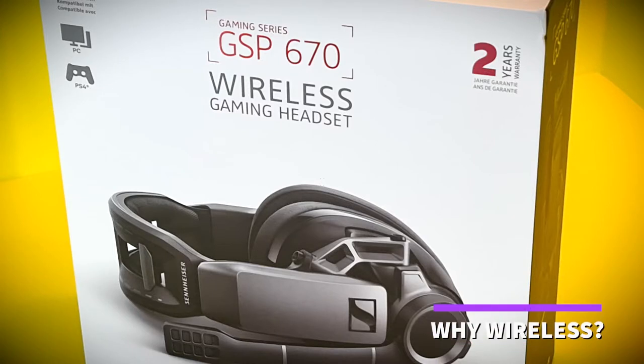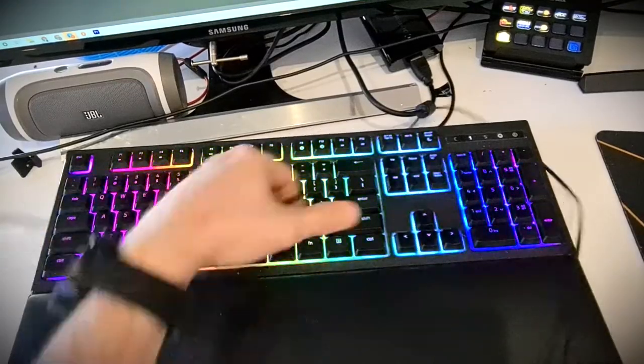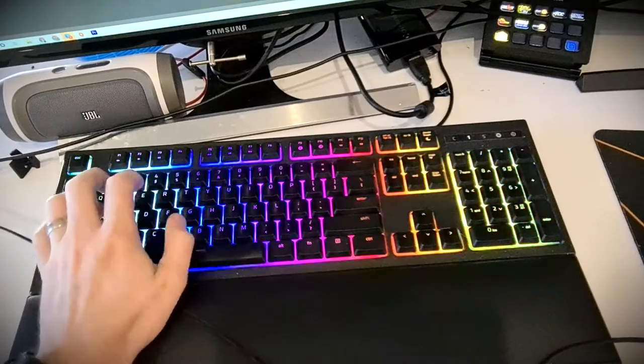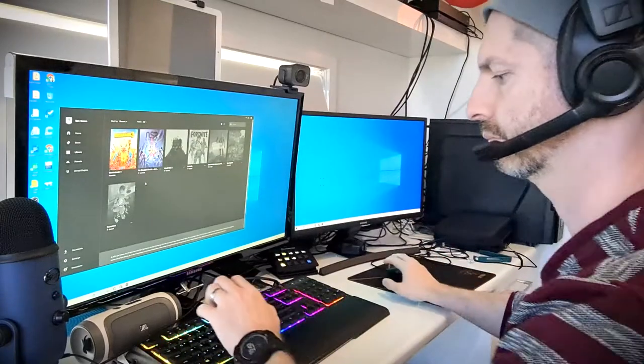Wireless audio is so important for gaming. There's lots of reasons why, but the main one is that cords just get in the way when you are lost in a frenzy of mouse clicks and keyboard mashing playing your favourite multiplayer game. That's what makes it so important that one of the leaders in gaming-focused headsets has set a new benchmark by releasing the GSP670.